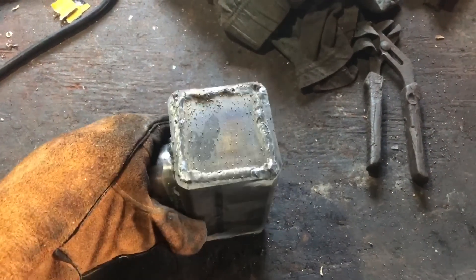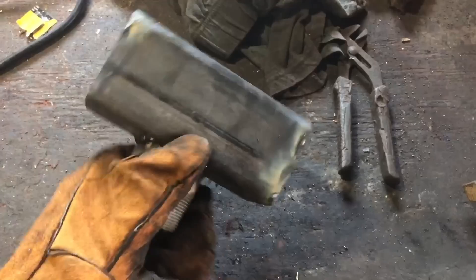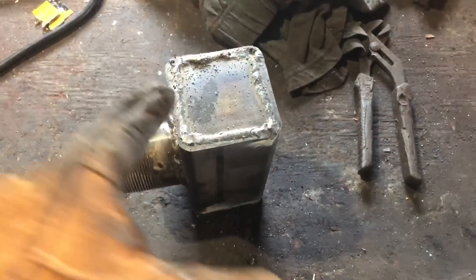Grinder and paint makes me the welder I ain't. Obviously we're not going to paint this, but we are going to grind all the excess off the ends just to smooth it up so it'll fit in the mold. Up here around the pipe you don't really need to worry about cleaning off. But we're coming along nicely.